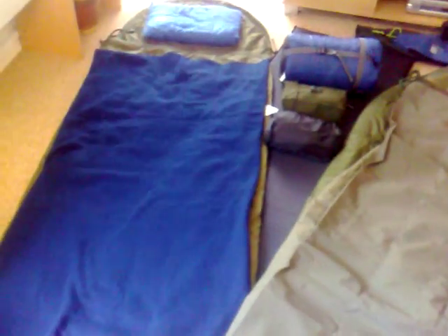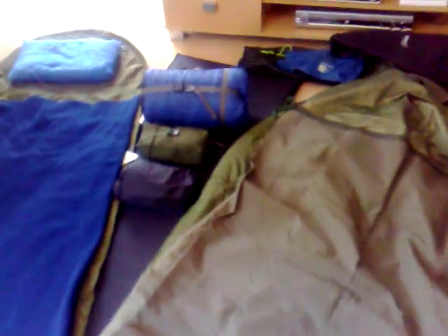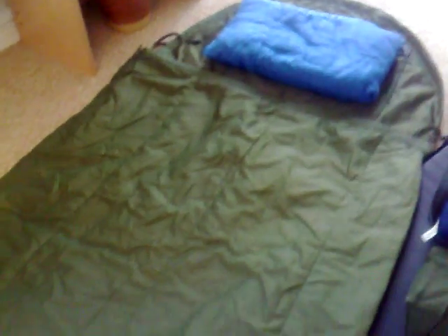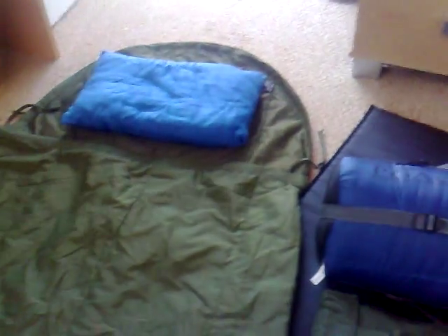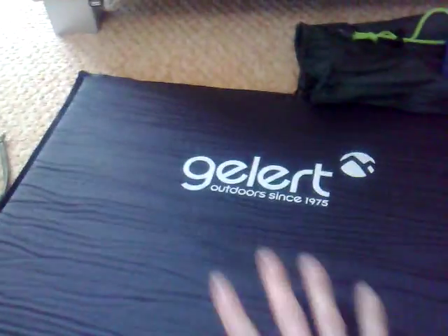When it's really hot evenings, I've just got the British Army jungle sleeping bag — really thin, hardly any loft in it whatsoever, but it's a nice cool bag when you're sleeping in a hammock, which I have here, with a roll mat underneath.